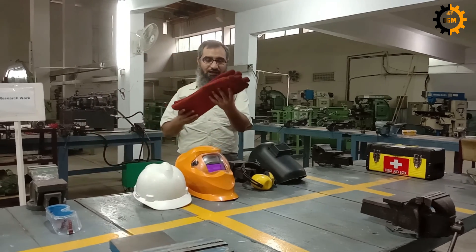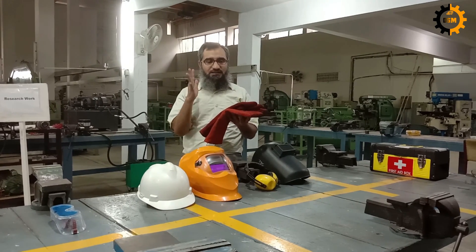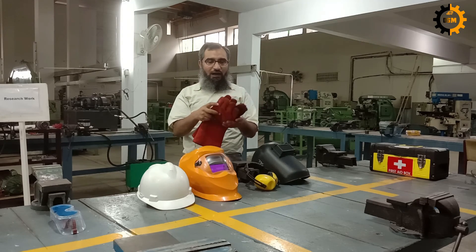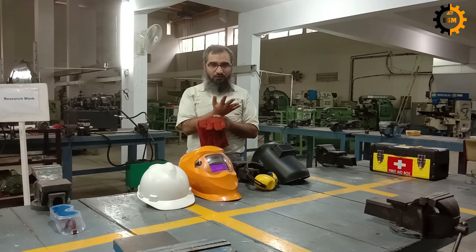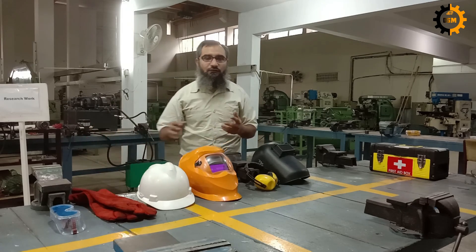Here we have the welding gloves. For the protection of your hands, you must wear the specific corresponding gloves. If you are doing welding, you have to wear the welding gloves. If you are doing filing or fitting, you have to wear work labor gloves. If you are going to pick up some heavy loads, you have to wear gloves specified for that job.